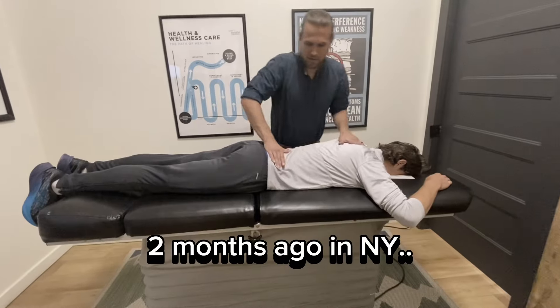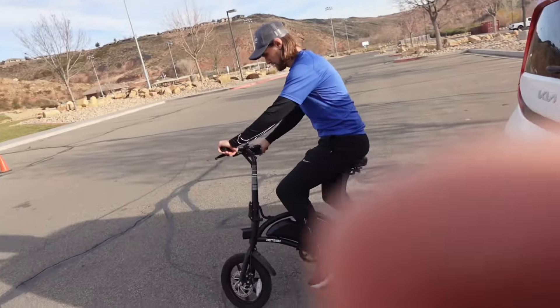Welcome back to the channel. My brother, chiropractor Dr. Ty, is going to be riding the e-bike to follow along. Give that bad boy a test run!